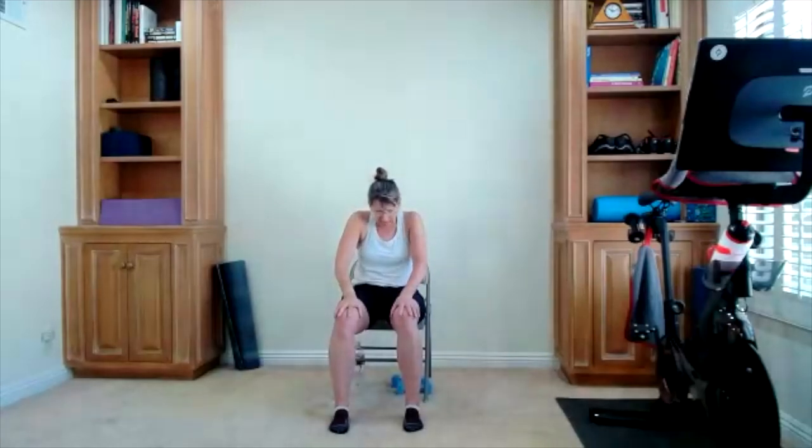Hands are on your lap — it's a cat-cow. Lift your chest, inhale. Drop your chin to your chest, round, exhale. Do that one more time.